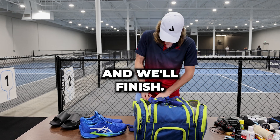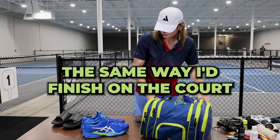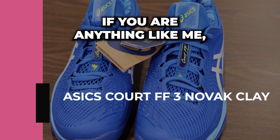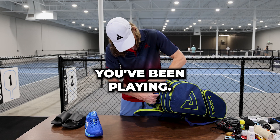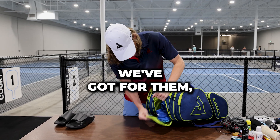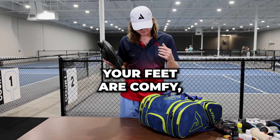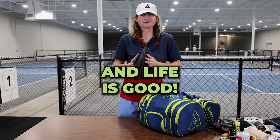We'll finish the same way I'd finish on court — by throwing those shoes back in your bag. If you are anything like me, your court shoes start to smell, especially after you've been playing. So you throw those in this nice special pocket with the vent. And then you get to wear your slides home, your feet are comfy, your shoes don't smell, and life is good.